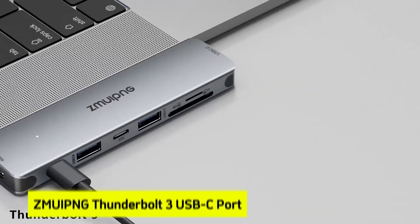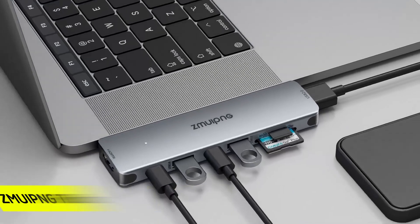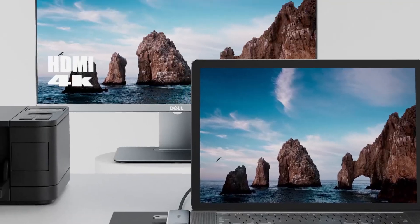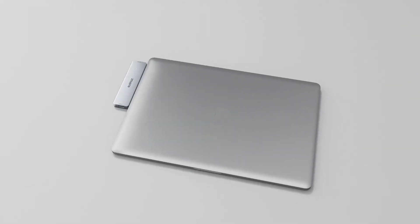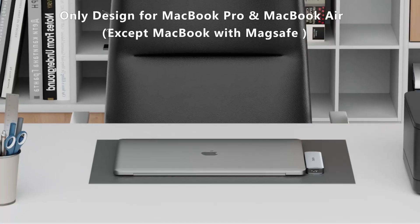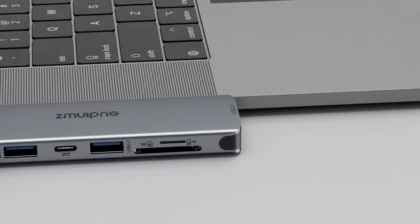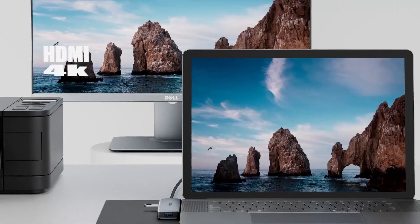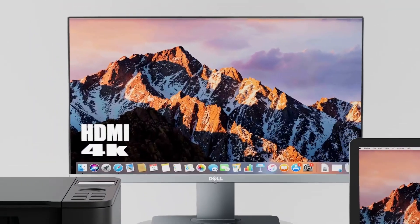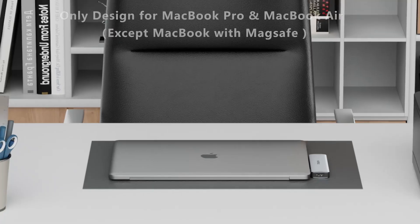At number five is the ZMui PNG Thunderbolt 3 USB-C hub. Imagine transforming your MacBook Air M4 into a versatile workstation with a single accessory. Priced at $27.99, it offers an impressive 8-in-2 design, expanding your laptop's capabilities. It features a 4K HDMI port, Thunderbolt 3 port, and SD/micro SD card readers.